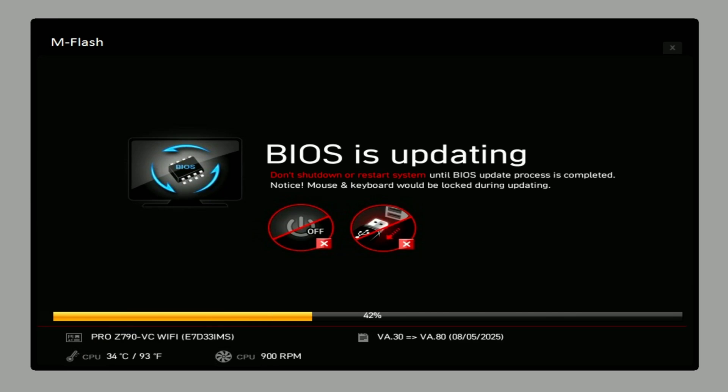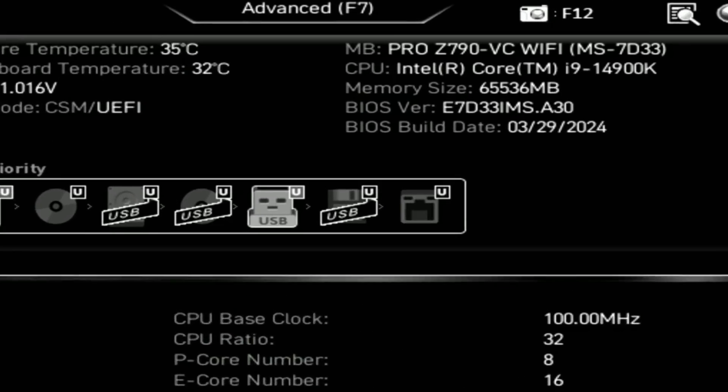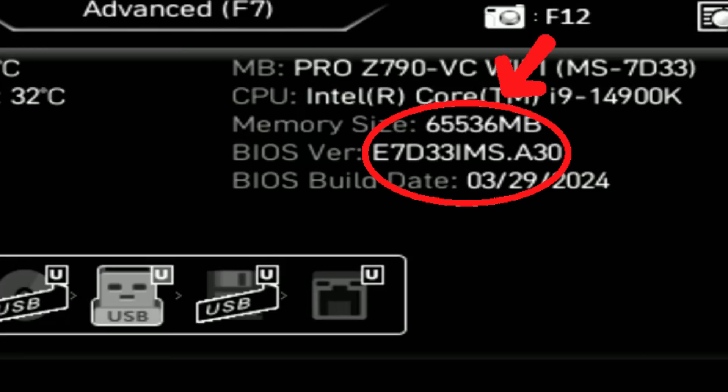The update usually takes about five to ten minutes, and when it's done your PC will restart automatically with the new BIOS installed. You can double-check by going back into the BIOS and confirming that the version number matches the one you downloaded.